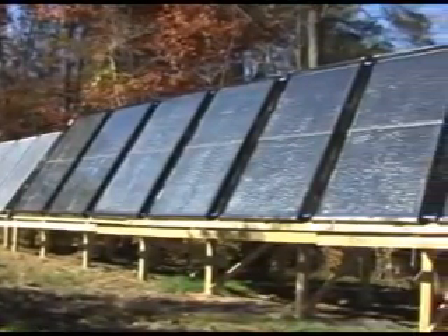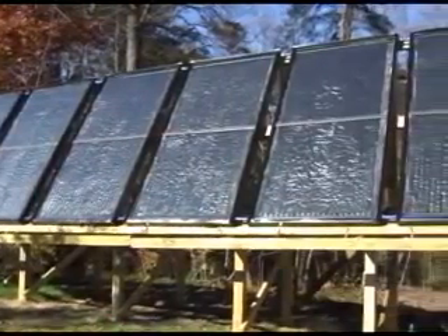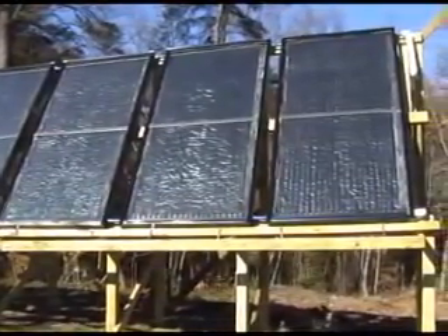Collecting heat is one thing, but storage and delivery is another. I used a drain-back system for my solar heating system. In this system, there is no water in the solar panels unless the pumps are running.